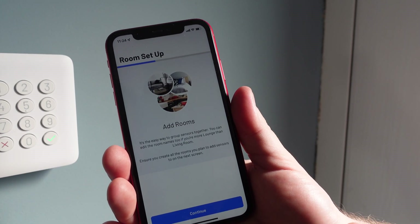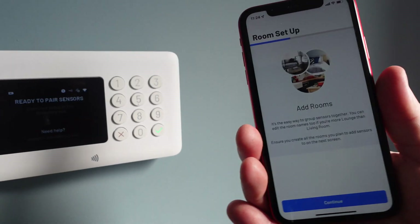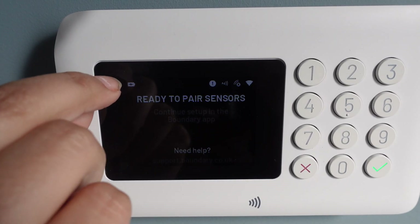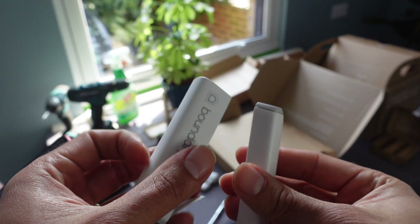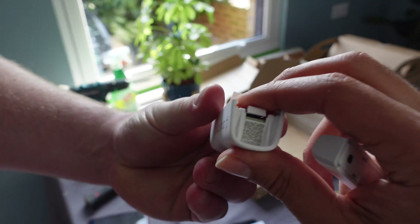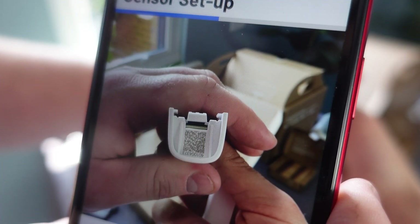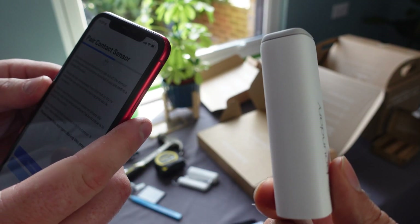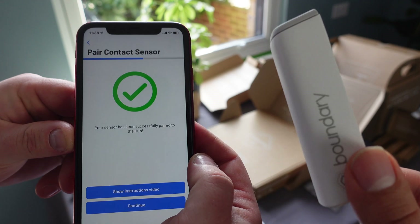Once that's done, you can set up rooms as you wish depending on how many sensors you've got. The panel says 'ready to pair sensors.' We're going to add these contact sensors now — first we need to get access to the QR code. You need to set up a room first, and once you've done that, just scan the QR code. At that point, pull the battery tab out and let's see if it's going to connect to the hub. It connected — that took maybe 20 to 30 seconds.